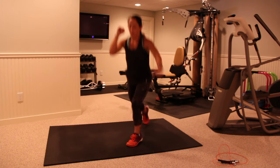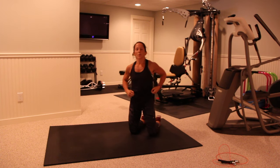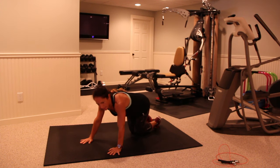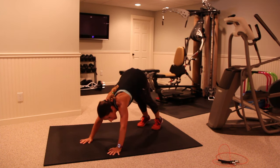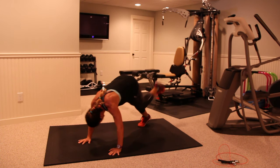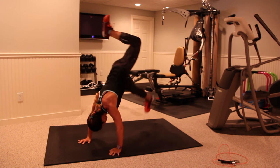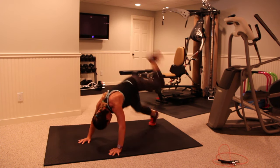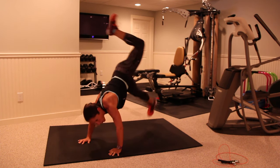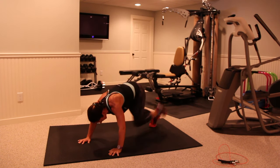Okay, get down on the ground — whatever leg you did before, we're doing the opposite leg to elbow. Same idea, pike position, and begin — here and up, keep it here, or you can add the jump. Try to get that knee, touch that arm. Rest.